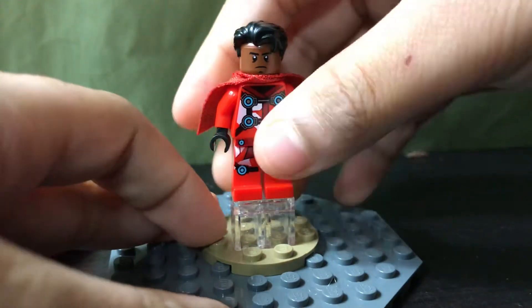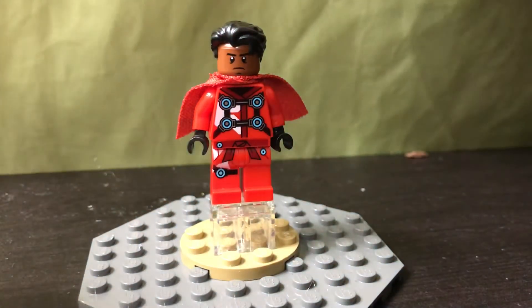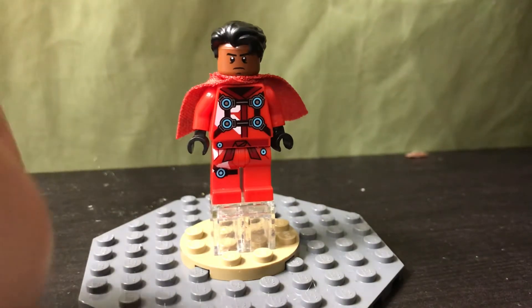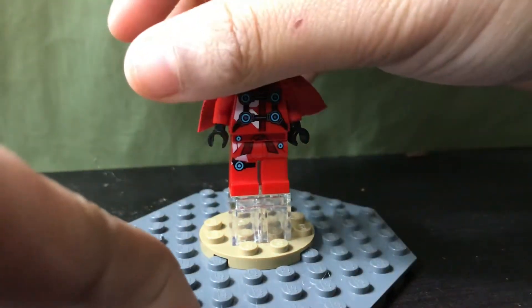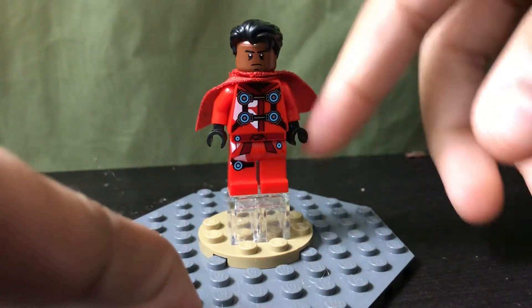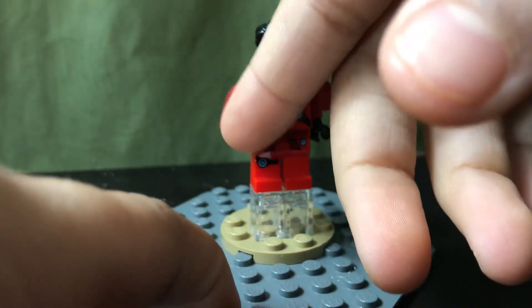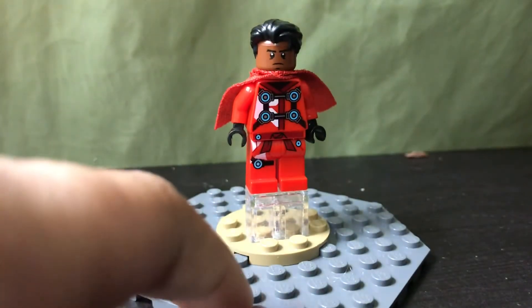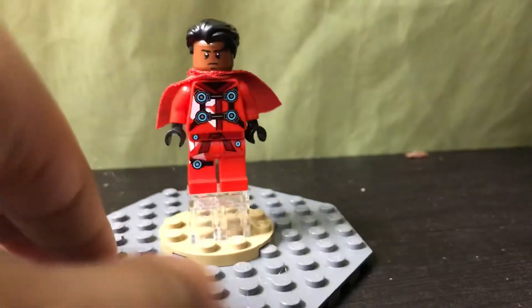The body is from LEGO Ninjago Digi — I think that's what they call him — 2020 Kai. This is his outfit without all of the accessories on top. The torso is his outfit, so is one arm, but the other arm isn't white — I just exchanged it for a different Kai arm. You could use Sons of Garmadon, any Kai with a red arm and black hand.